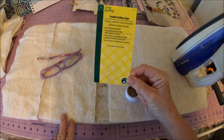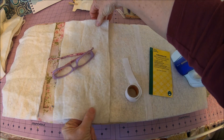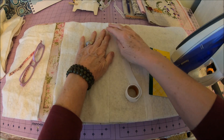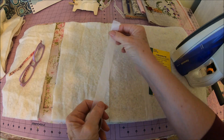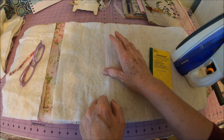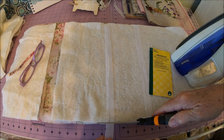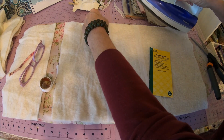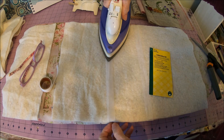To use this fusible batting tape, I had a couple of extra pieces of batting that I wanted to use — just butt them up to each other as much as you can. The tape has a rough side and a smooth side. Put the rough side down right over that seam, a little bit more here, and just iron it right down.